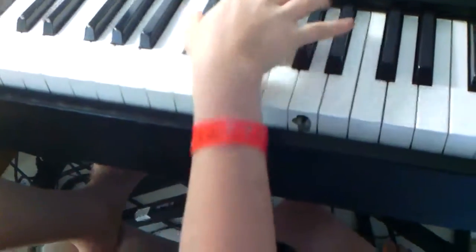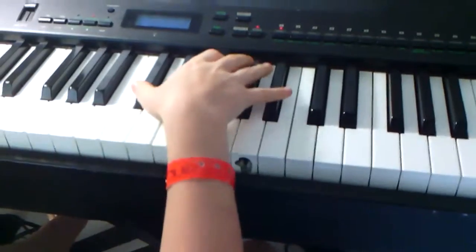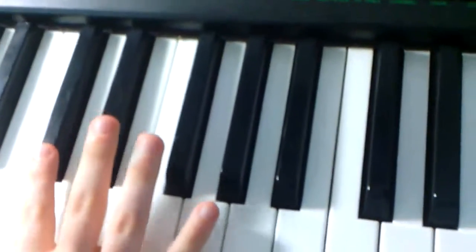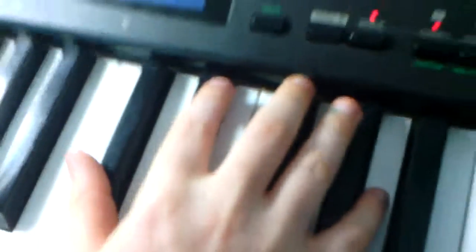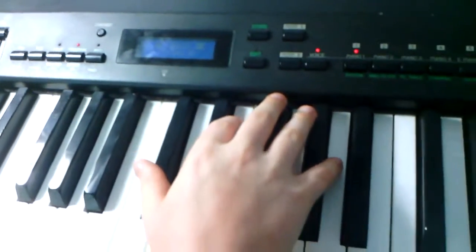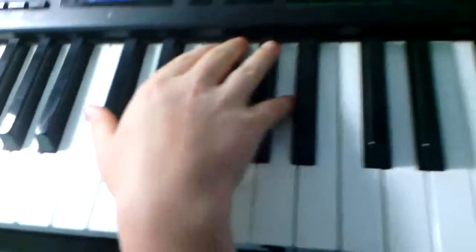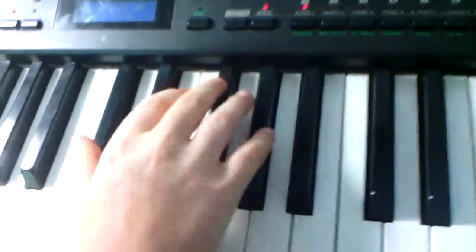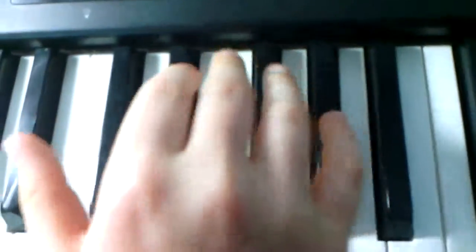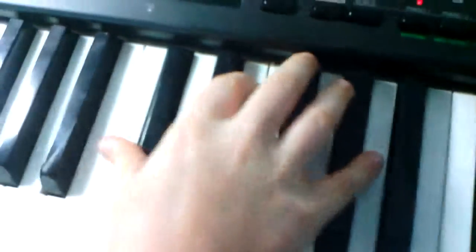First we're going to go through the steps slowly. First you do the black note right here by the middle C and then we just push this a couple times like that. One, two, three. We'll do it three times.